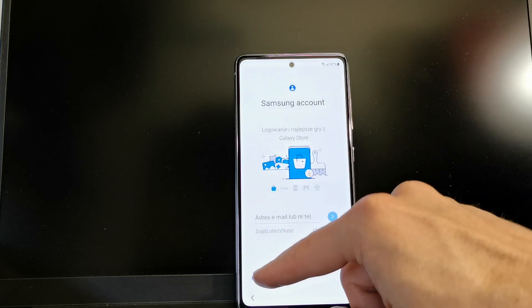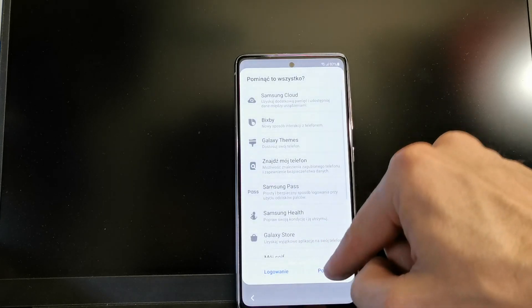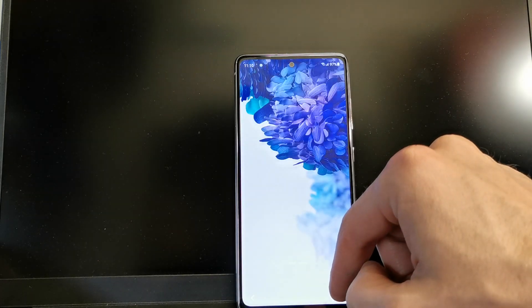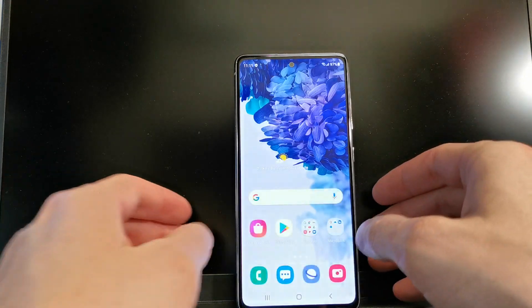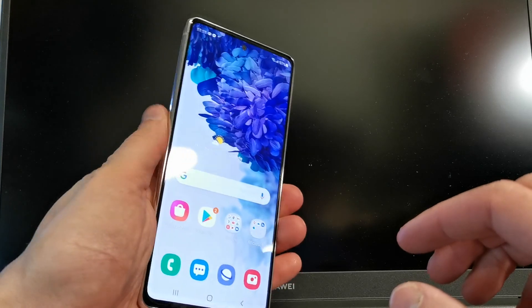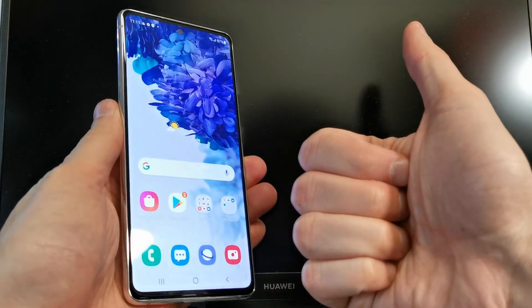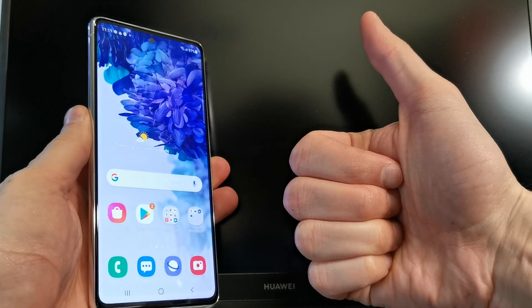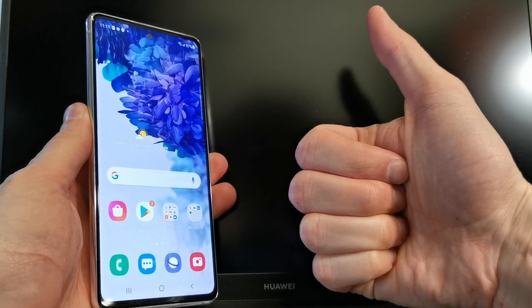Okay, click Next on the Samsung setup screen, and then Next again — and voilà, that's it! Your phone is already flashed. I hope the video was helpful for you. If yes, you can leave a like, leave a comment, and subscribe. See you in the next video!